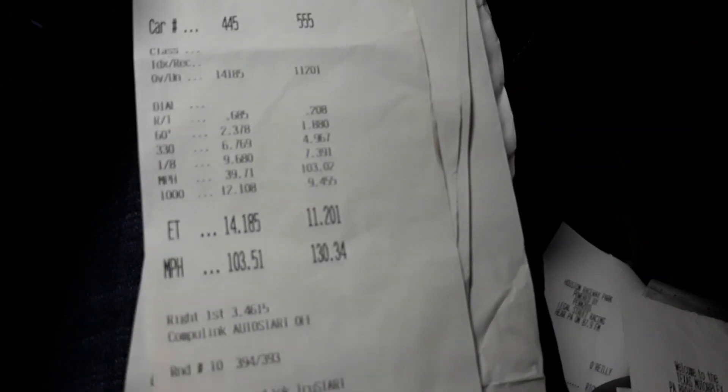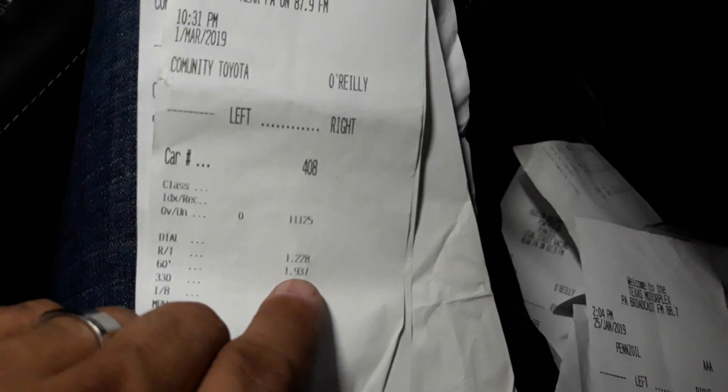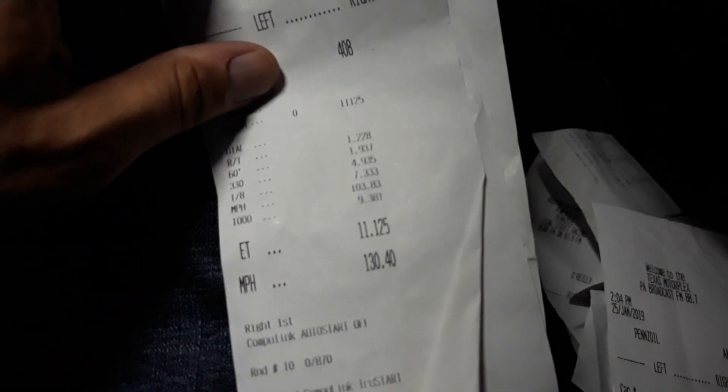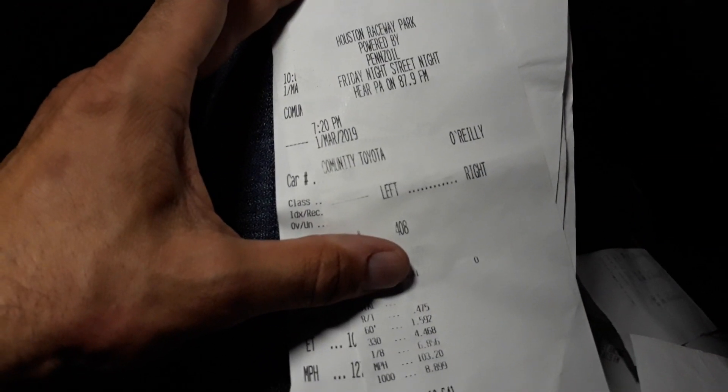Something happened — it spun on this one. Went 11.2 at 130. Not too shabby for a stock car. There's also an 11.1 — yep, spun on that one too. Look at that 60-foot. What was up with my reaction time? That 11.1 at 130 would have been a nasty pass — that was the first of March. And there's a 10.6 at 128, again back in March.